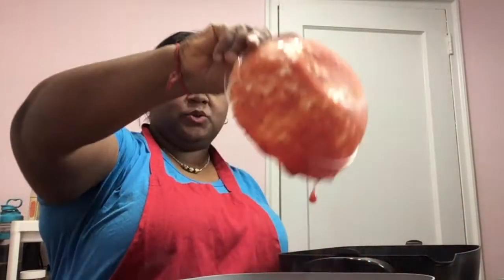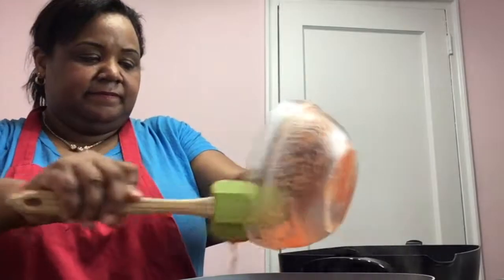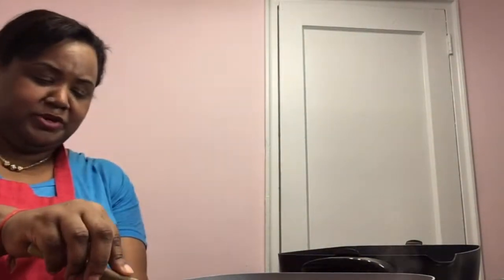Our onions and garlic are nice and softened. Now here I have a 28-ounce can of crushed tomatoes. I'm just gonna go ahead and put those in. Be careful — it's gonna splash on you as it's doing to me. I'm gonna lower down the heat just a tad here.